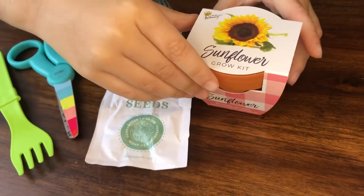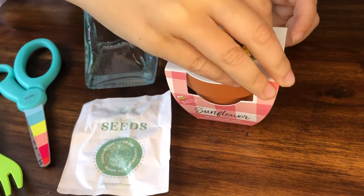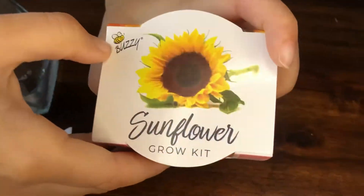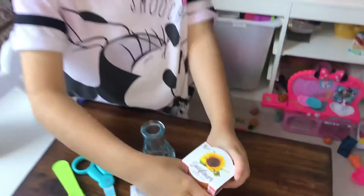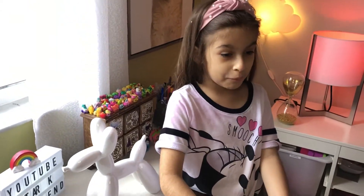Where did you get this? At the same place that we got to save the bees. Which is? See, it also says bees, because this is good for the bees too. But this one — are you going to keep it in your windowsill or take it outside? I'm keeping it in my window.